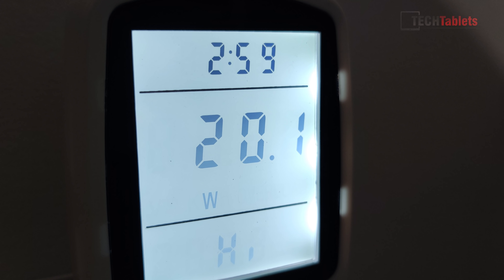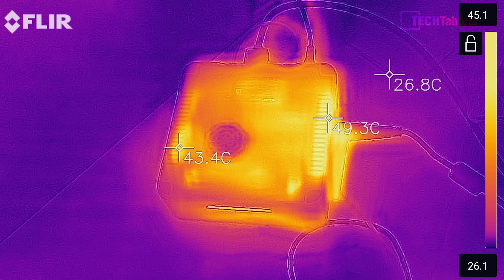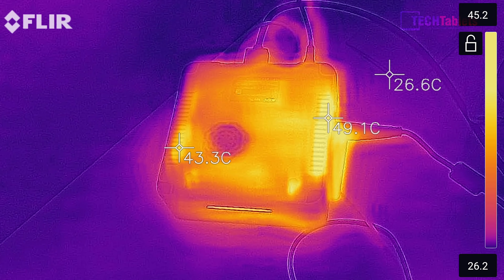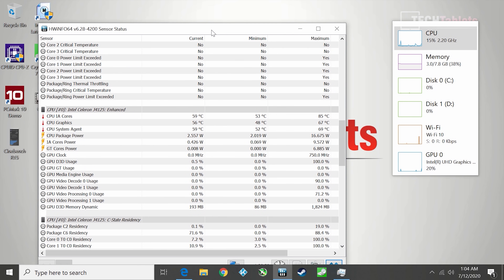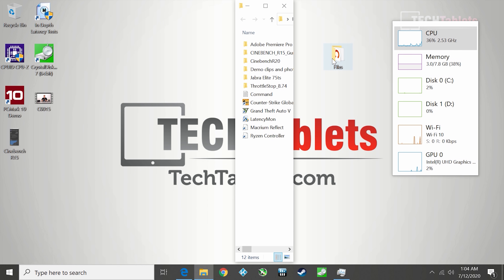On thermals and fan noise: I'm happy with it. The fan cycles on and off but is off most of the time, not sucking up dust or making noise. After pushing it hard, the maximum temperature I've seen is 85°C with an ambient of 25°C here in the studio — that's about the ceiling it reaches under sustained load.